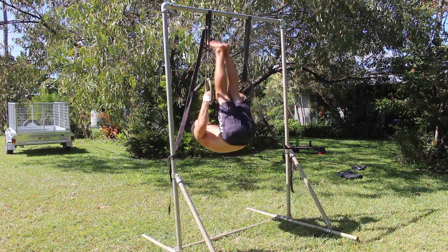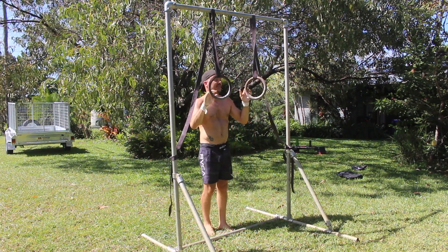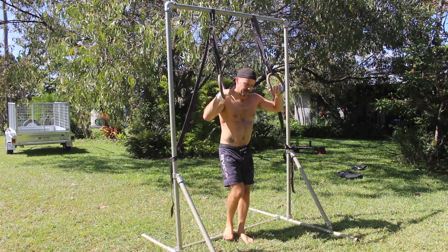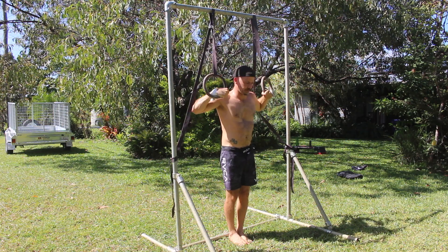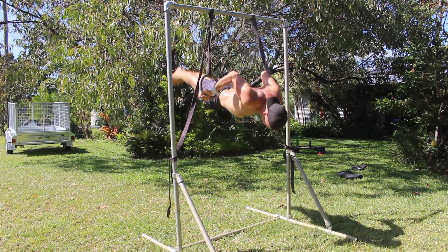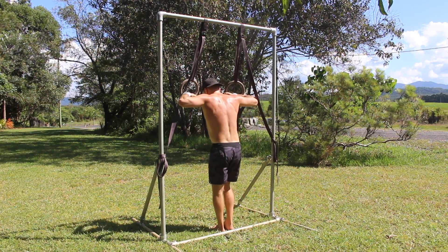If your kip lacks power, the rings will move out to the side so you can transition the body between the rings. This often indicates that you didn't get the shoulders above the rings. You need more power, and that might just be a question of timing. Practicing the kip to stand will allow you to work on the timing of the kip and the pull, so you'll be able to kip higher and keep the rings closer by your sides.